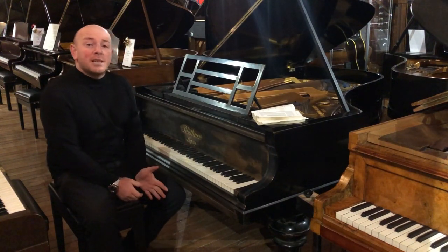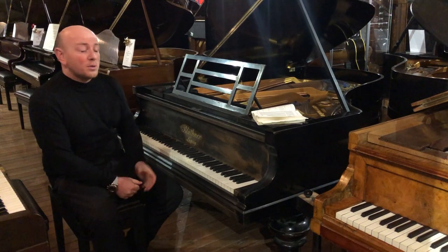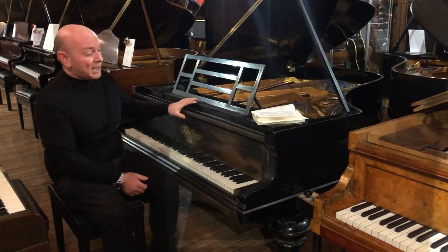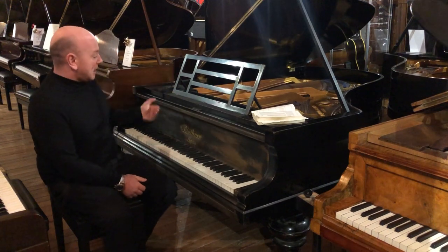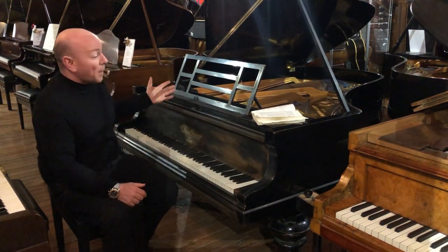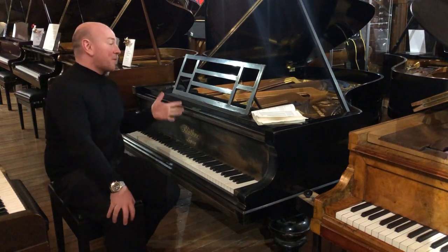Hello folks and thanks for watching. I'm Stephen from SherwoodPhoenix.co.uk. This is a Blüthner Style 8 in an ebony case. Obviously the case is in some need of polishing, repolishing and refurbishing.